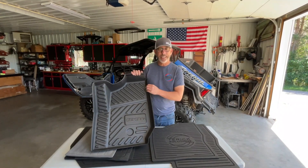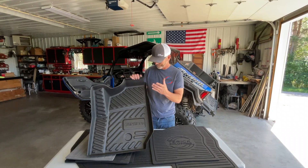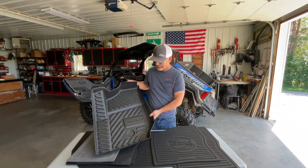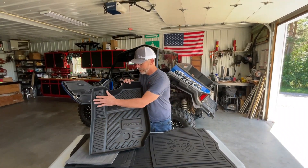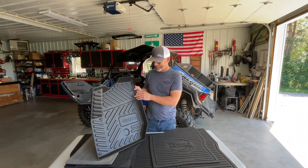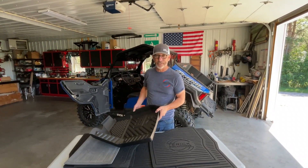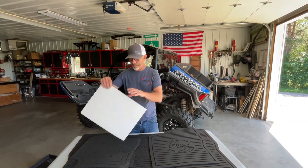This one is about 60 to 90 thousandths thick — 1/16 to 3/32 inches thick, depending on where you measure. The nice thing is they fit pretty well; they have a side lip so it keeps it in there. But it's basically a hard piece of plastic sitting on a hard piece of plastic.